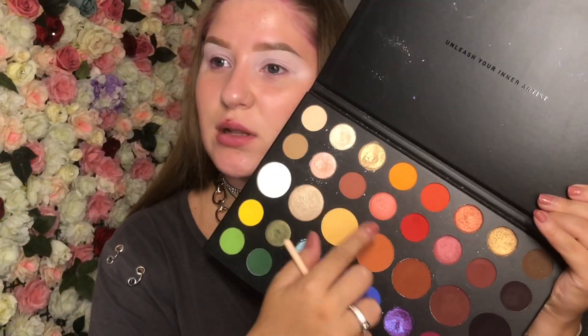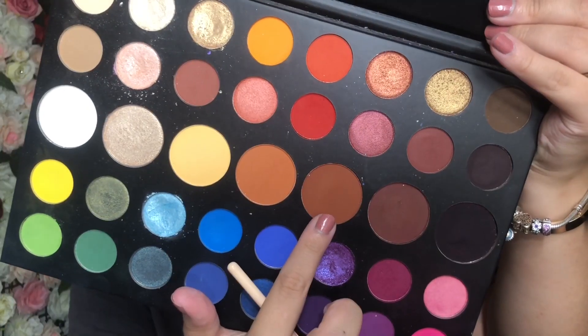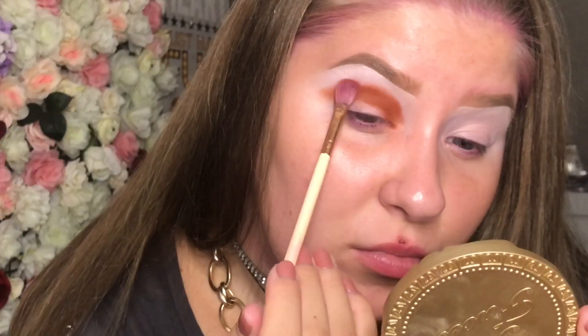Today I'm going to be using the James Charles eyeshadow palette — I love this palette. I'll probably be using it for all of the looks. I'm going to be using the brown shades, the black ones, and also this shimmer shade. It's a really simple black brownish shimmery eye makeup look.